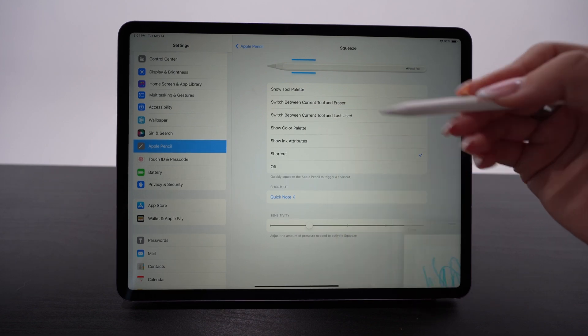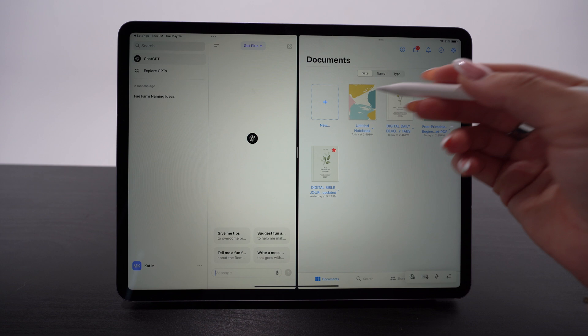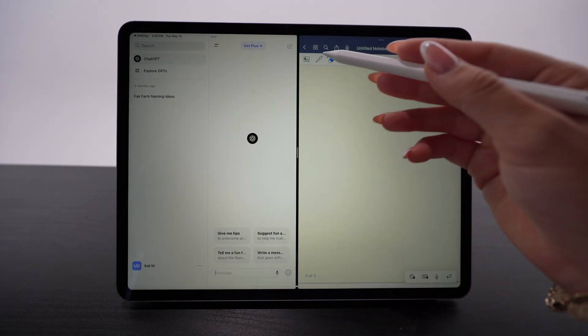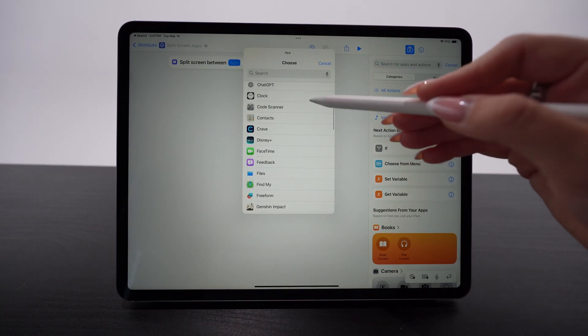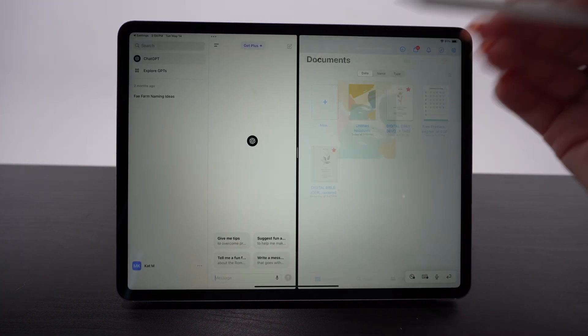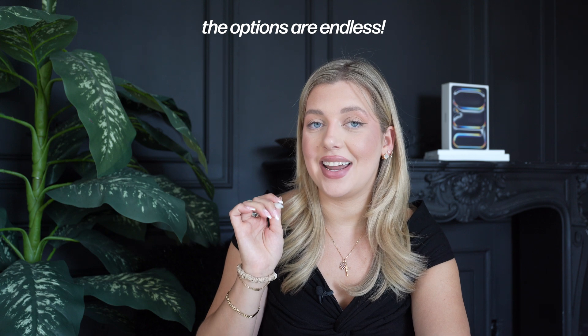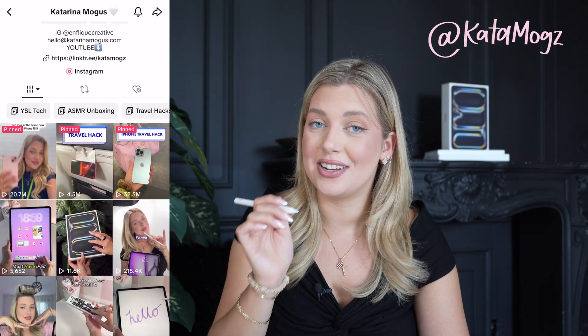I actually quickly created a custom shortcut that I think will benefit me. I split the screen between ChatGPT and my GoodNotes app, so if I'm in class or in a meeting, I can be writing notes and then ask ChatGPT anything right there. You can put anything you think would benefit you — like having lecture slides on one side and GoodNotes on the other. You could even squeeze to unlock your Tesla or turn the lights on and off in your house. Make sure to head over to my TikTok where I'm going to be testing out more fun squeeze gestures.